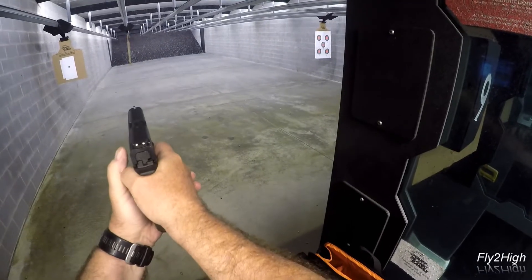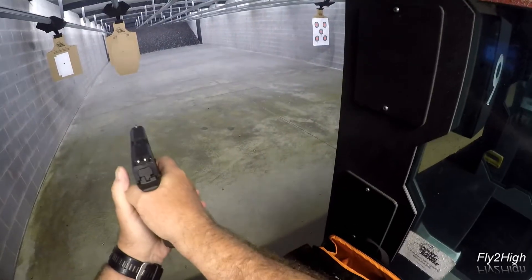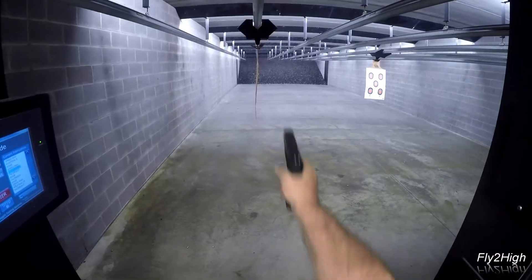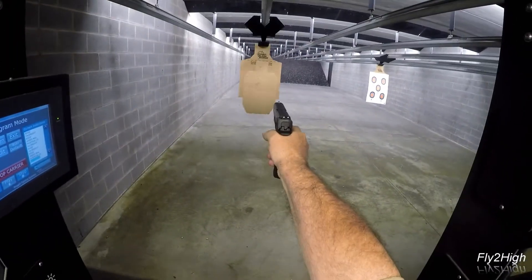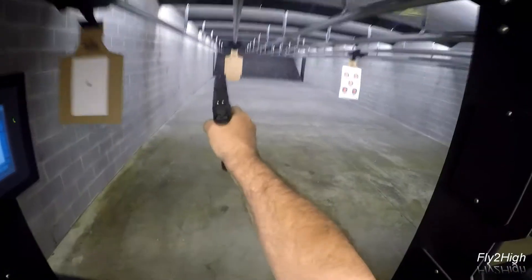I am back at the Point Blank Range in Matthews, North Carolina doing some drills in preparation for this weekend's IDPA match out at the Mecklenburg Wildlife Club. Firearm skills definitely deteriorate over time, and whenever possible before a match I like to do drills like this so I don't look like a complete novice.